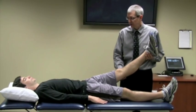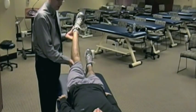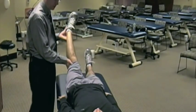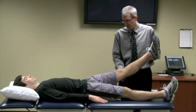From there, you instruct the client what you want them to do. You'll tell the client: when I ask you to, I want you to please push your leg out towards me. Then you give them resistance.